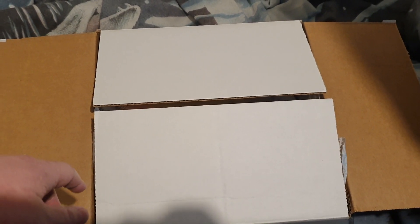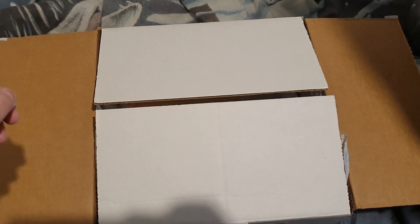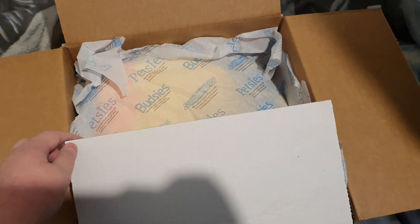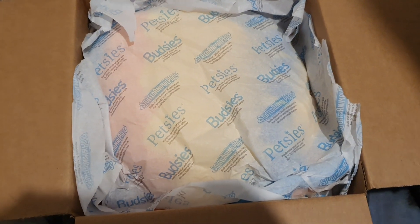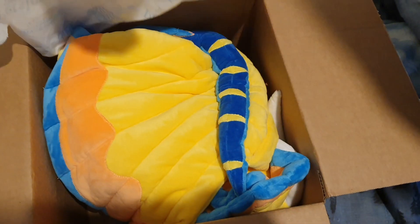It has been opened because obviously I had to make sure it was all good and I was really excited. But I think a lot of you are going to like this one. So, if you've heard of the company Budsies, you might already have an idea as to what it is. If you haven't, then this might be a bit of a big surprise — I'm really excited about this one. Let's go ahead and unfold.